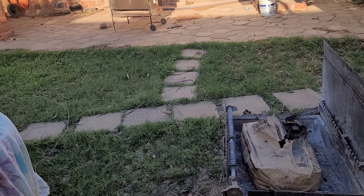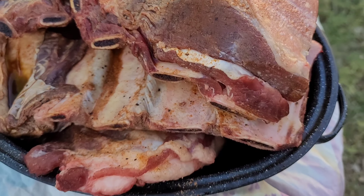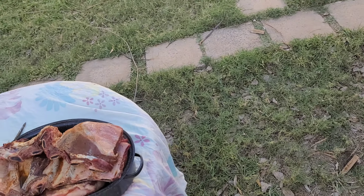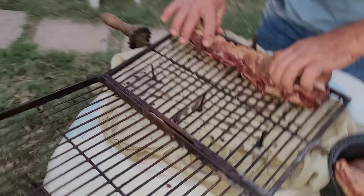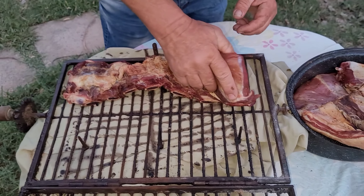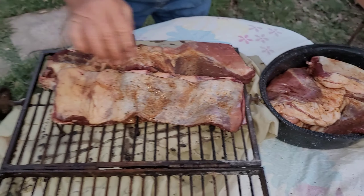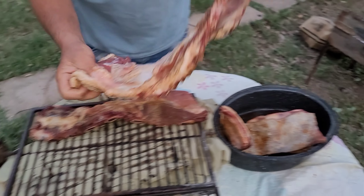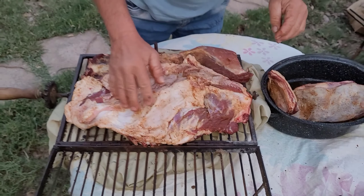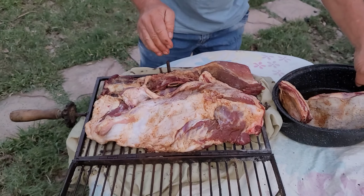Now we're going to fire this up. Oh guys, look at this meat here — such nice ribs we're going to have! We're going to make a fire, and then when we have that going we'll show you. Now we have the grill right here, we are putting some nice ribs on here. And then we have a troop — or what is it — a goat ribs, guys! We have goat ribs right here!